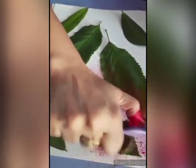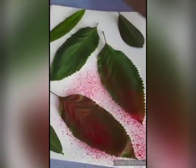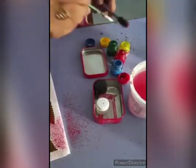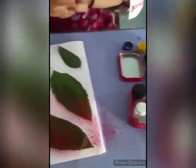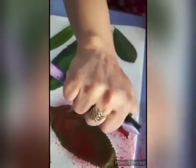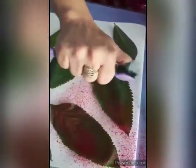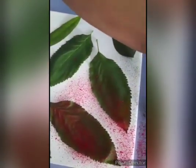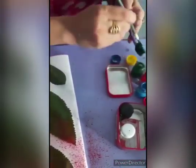I will use different colors. You can use one color as you wish — it depends on you. Then I will use green as the second color. You can also use green if you like. Use your brush to remove any extra water.